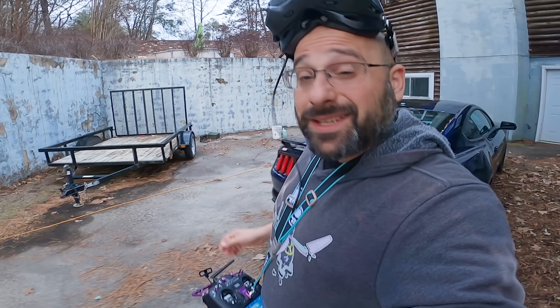You guys want to see it fly, so I'm going to rip one pack here for you. It's getting dark and it's probably not going to be like the best freestyle pack you ever saw, but I can't put a video up like this without giving you at least a little flight footage. Let's do it.